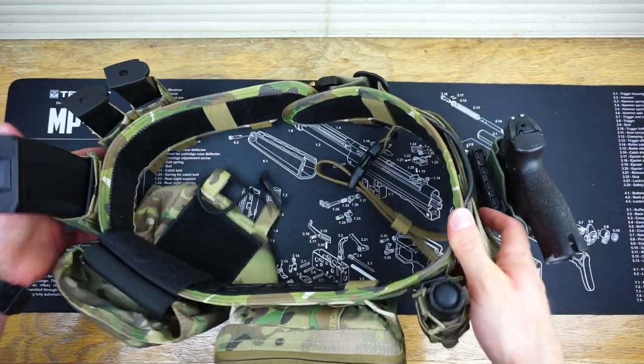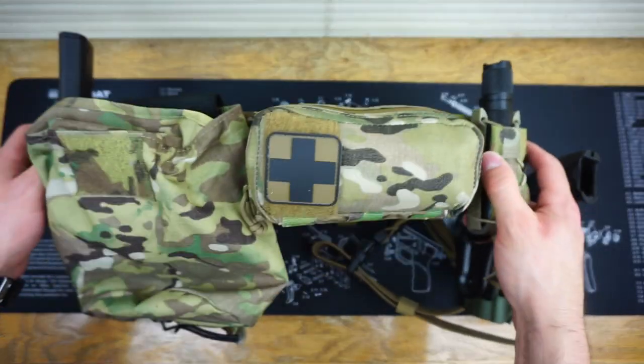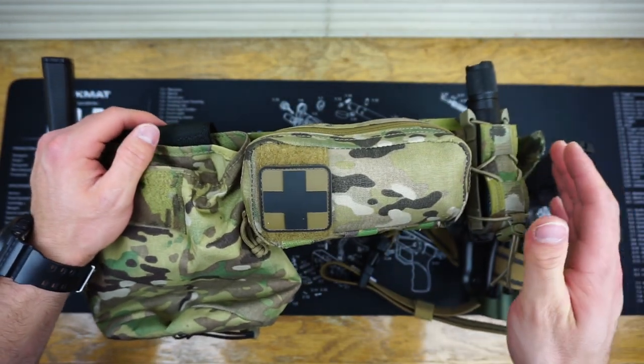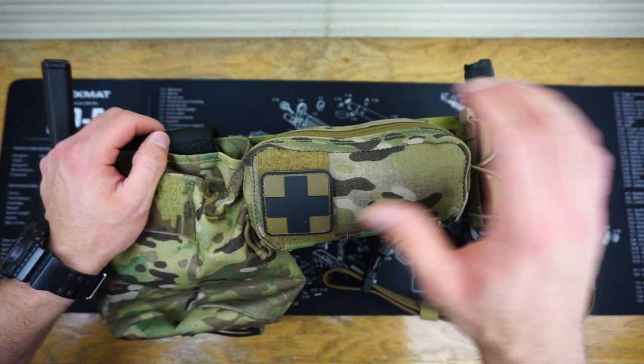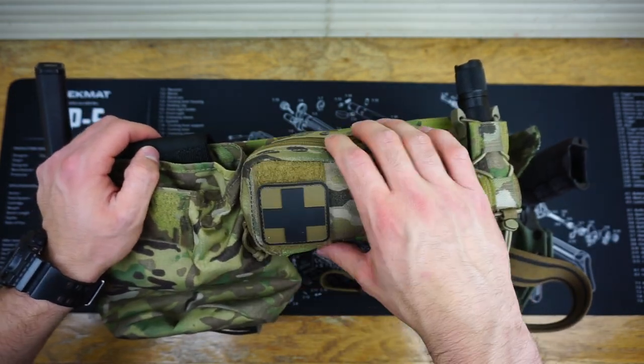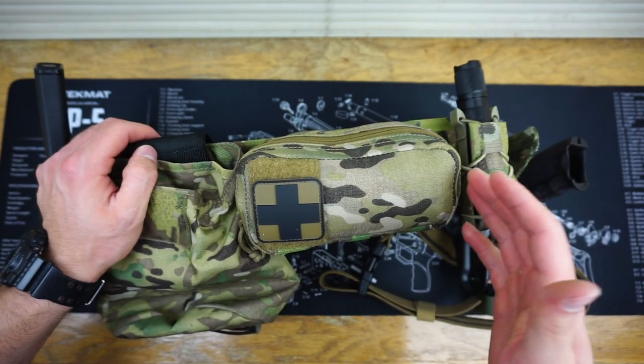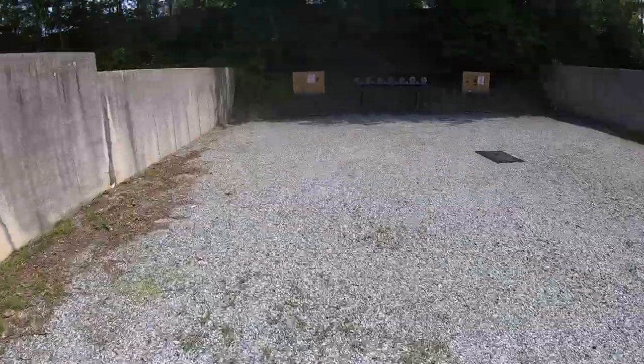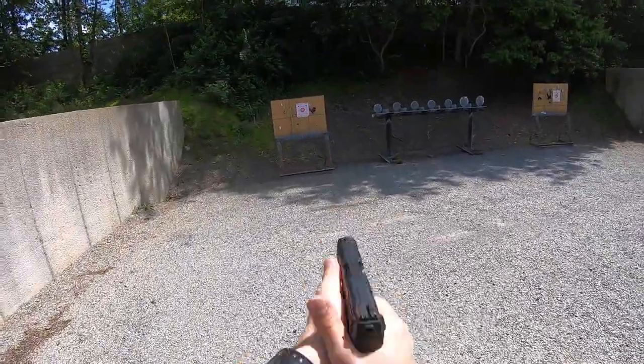As far as comfort goes — running around with this belt for the short time I had it at the range, I had absolutely no issues. Surprisingly, it was a lot more comfortable than I thought it was going to be. Unfortunately, since I just got the M-FAC tonight, I wasn't able to bring it with me, but everything else was on there fully loaded and ready to go without any issues.